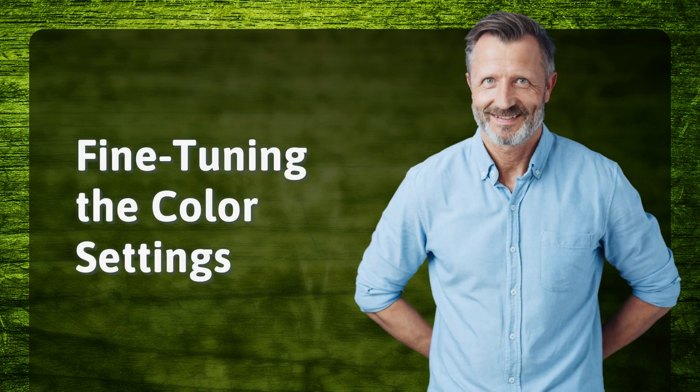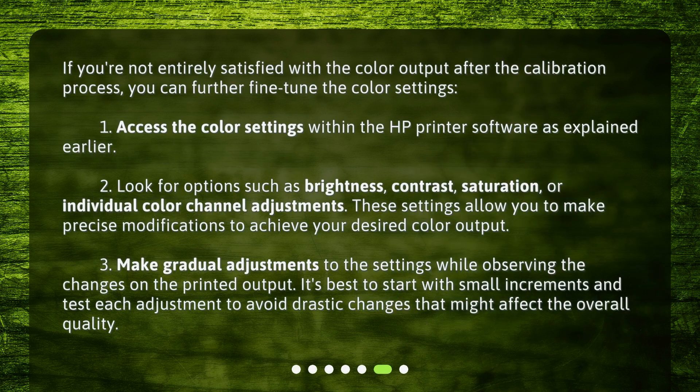Fine-tuning the color settings. If you're not entirely satisfied with the color output after the calibration process, you can further fine-tune the color settings. Access the color settings within the HP printer software as explained earlier. Look for options such as brightness, contrast, saturation, or individual color channel adjustments — these settings allow you to make precise modifications to achieve your desired color output. Make gradual adjustments to the settings while observing the changes on the printed output, starting with small increments and testing each adjustment to avoid drastic changes that might affect the overall quality.